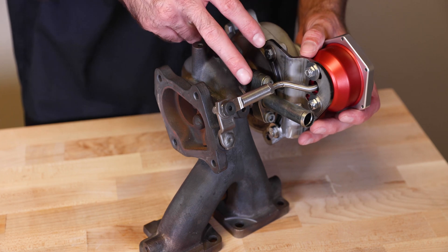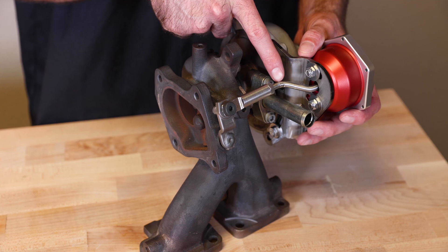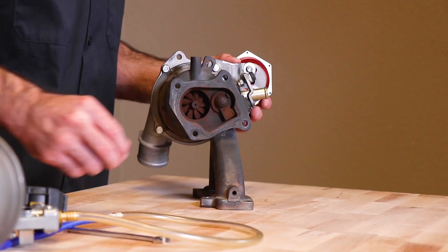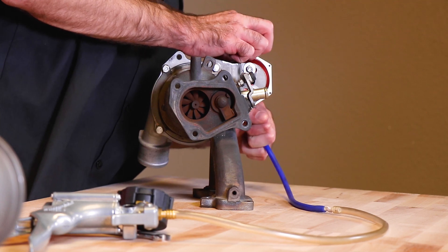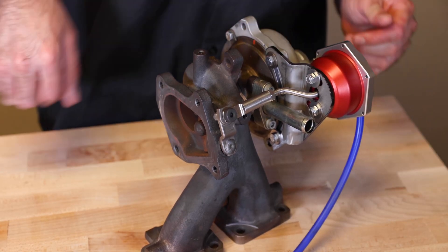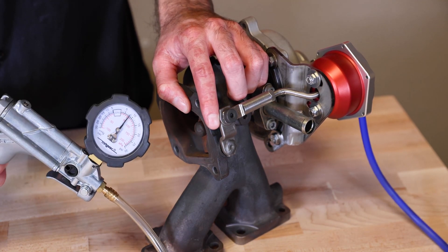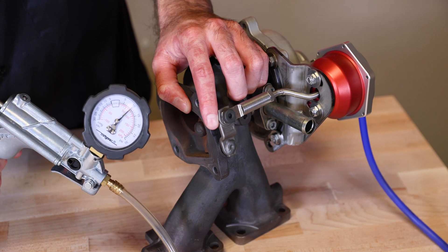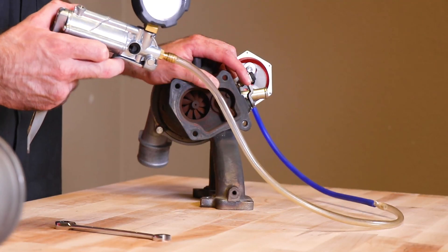Adjust the actuator so that your rod moves in a fluid motion so we don't cause any premature wear or breakage on this rod. Once we have that set up, put the vacuum tube on the valve, use your finger again, and apply pressure until 10 pounds to feel if we're set. 10 pounds — it starts pushing the wastegate. We're perfect.